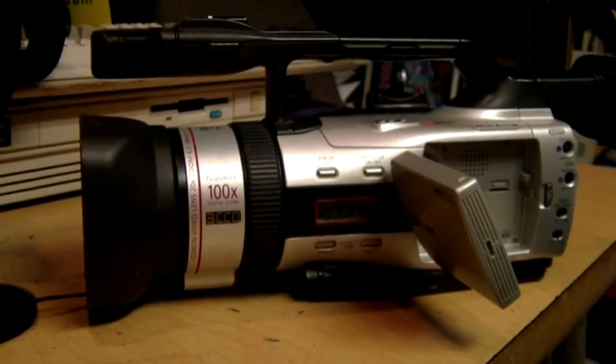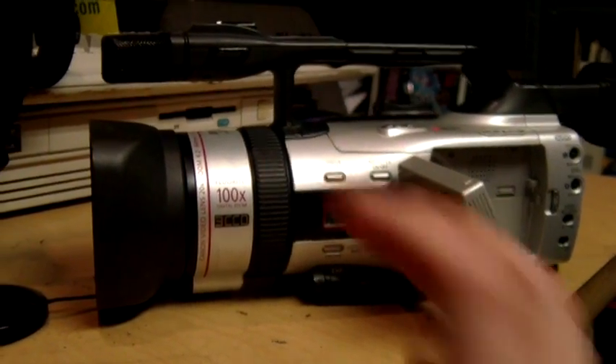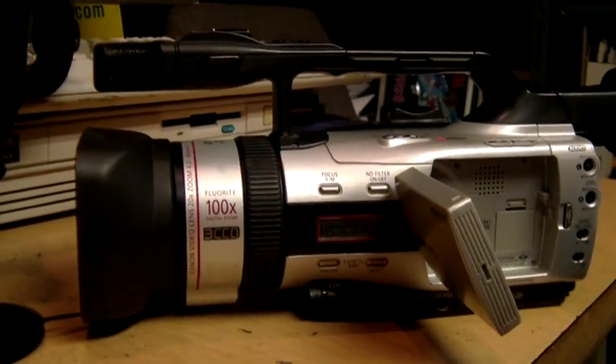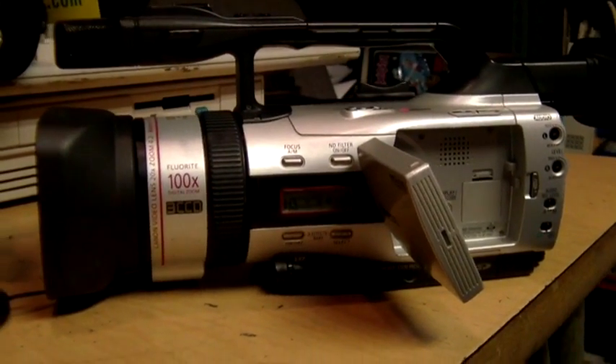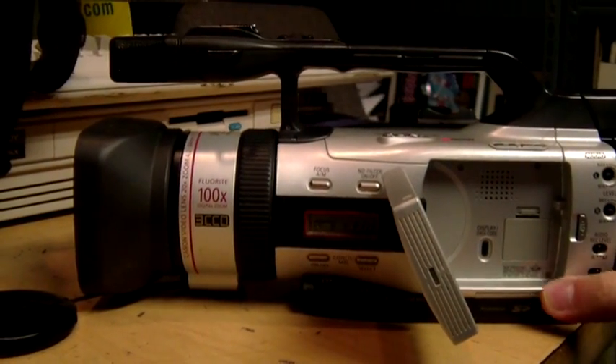Canon had a fancier model based on the same electronics called the XL2, which had a bigger lens and more advanced audio features. While this was more of a camcorder for people who do wedding videos and for schools and low-budget TV production and things like that.